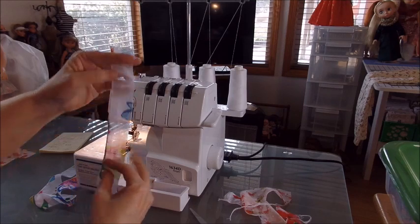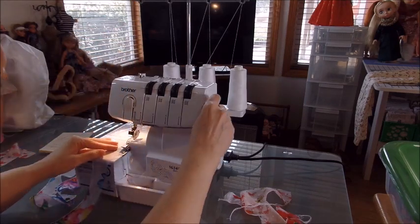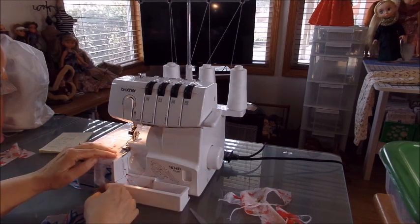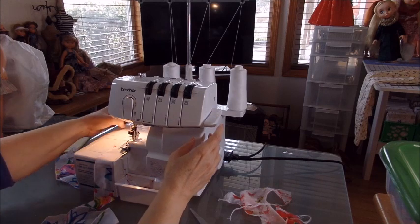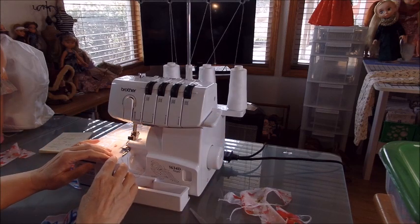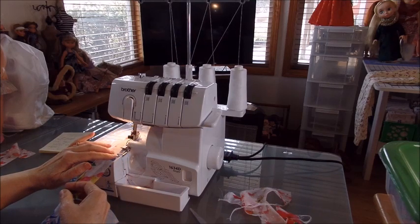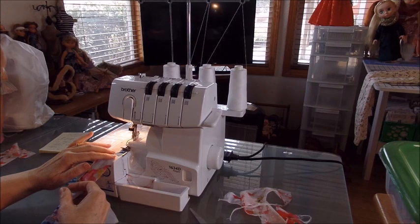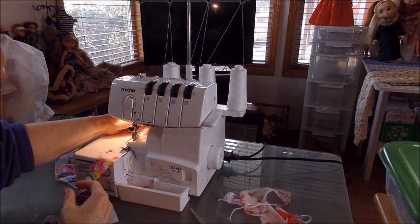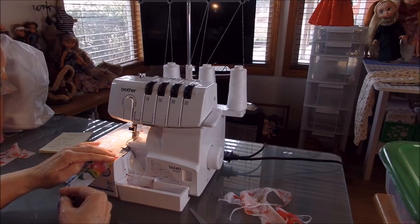Anyway, here's the one we cut out — I'm going to run this through on one side. This is a different fabric so I'm not even sure if this is going to work, but let's try it. Okay, it looks pretty good — it's not exactly the same as the other side but close enough.